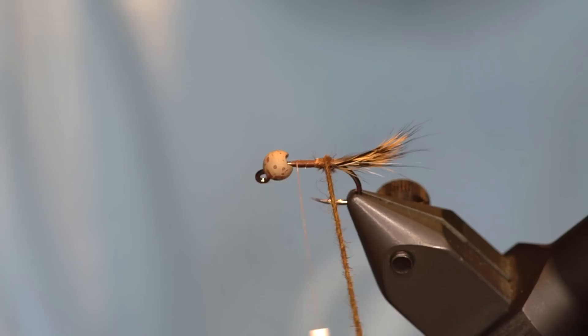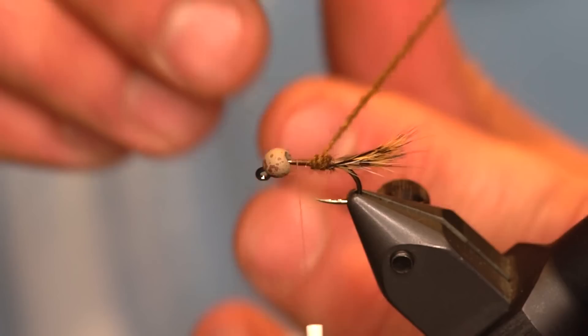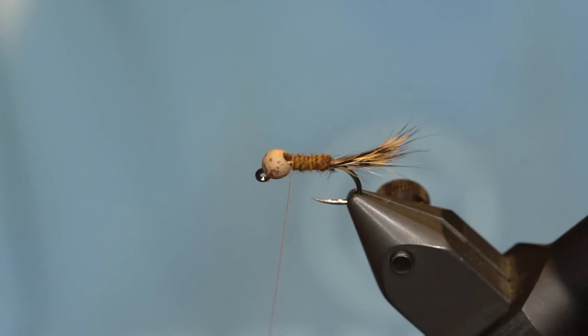Now we're going to wrap forward with our dubbing rope — it's going to form a nice segmented body. Once you get up towards the bead, a couple of wraps over the top of that dubbing loop, then trim that out.